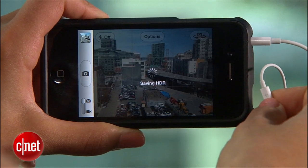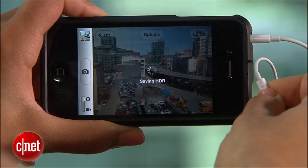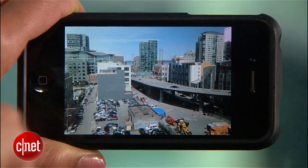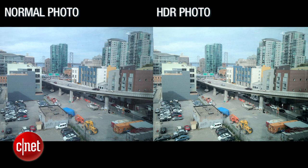My favorite way to keep it steady is to use my iPhone headphones as a shutter release. Just plug them in, set up your shot, and click the volume up control to activate the shutter. Your iPhone will save the HDR photo to your photo album along with the same photo at a regular exposure. As you can see, the HDR version just pops more than the regular photo.